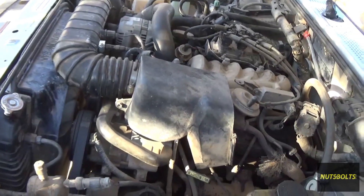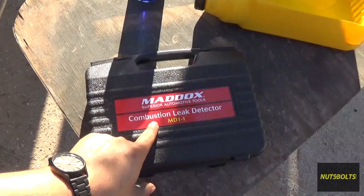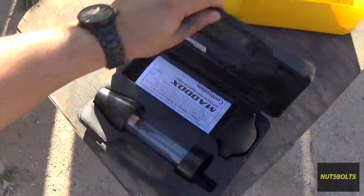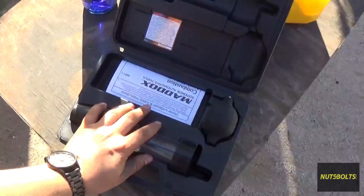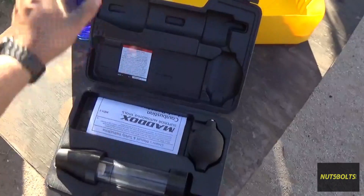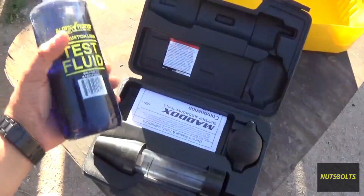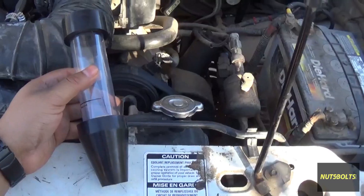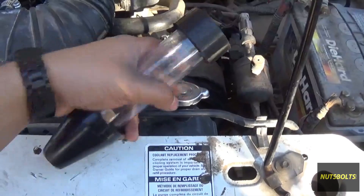To test for combustion gases, I bought this Maddox combustion leak detector from Harbor Freight - it was right around $25. Along with this, you need to get yourself a combustion leak test fluid; this is the Block Tester brand. To do this test you need to remove the radiator cap.